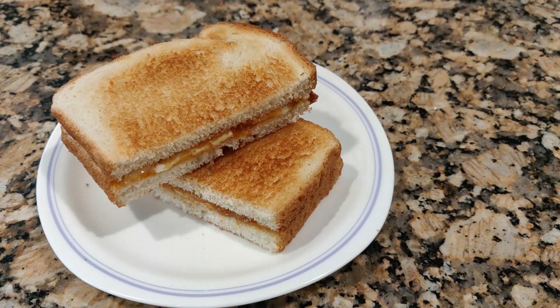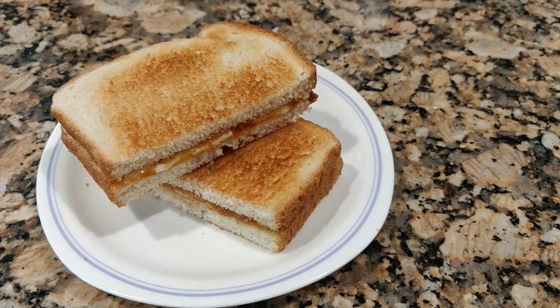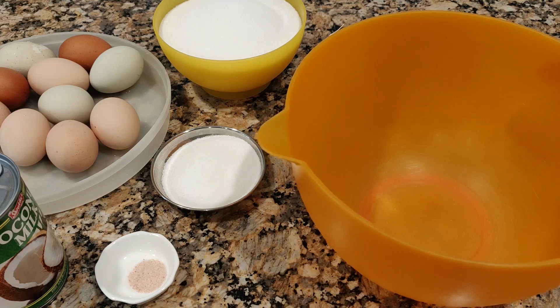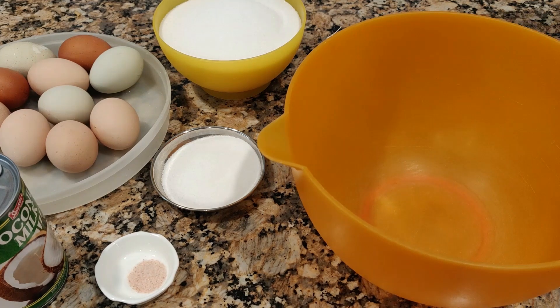Hi everyone, welcome to my channel. Today I'm going to make caramel kaya. This is not the traditional kaya — traditional kaya uses pandan leaf, but I'm using vanilla essence instead. This is a kaya toast recipe, so let's go to the recipe.